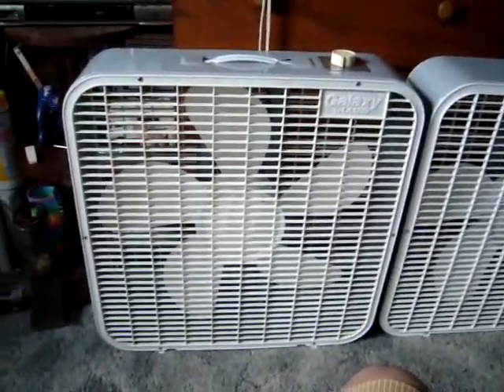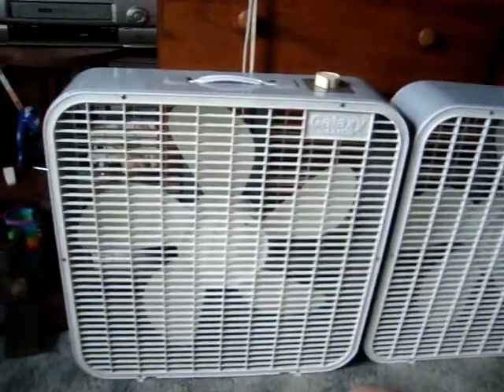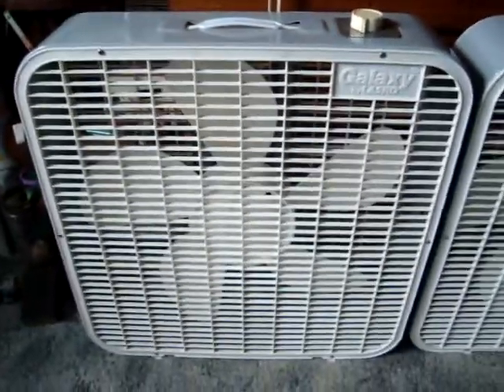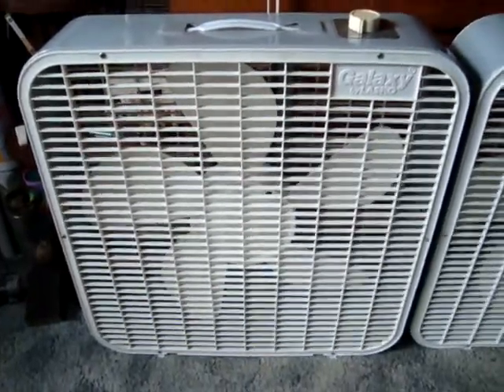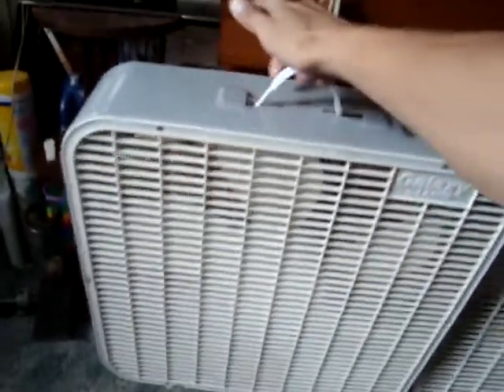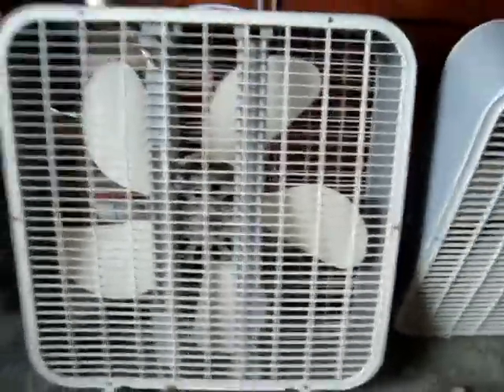We're going to go over some of the changes they went through over the years. This one right here is the 93-94 model. It came right after the square corner ones right there. They basically just rounded off the corners with this one and changed the grills up. Everything else is remotely the same — they used the same kind of cheap handle design, same speed selector, same width cabinet, which they held out on for quite some time.